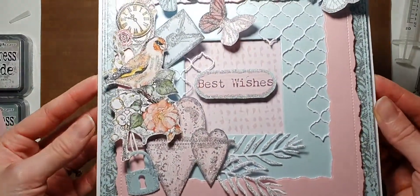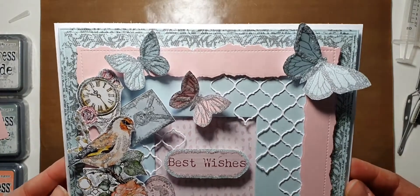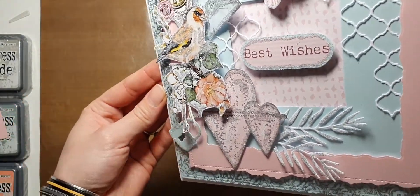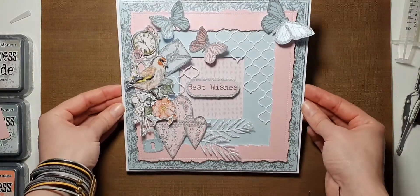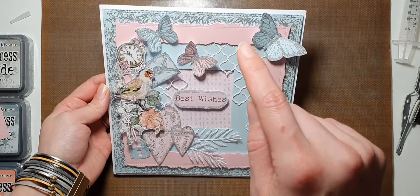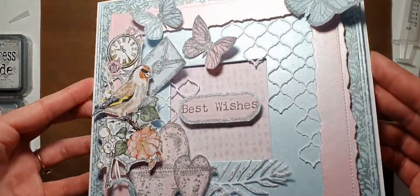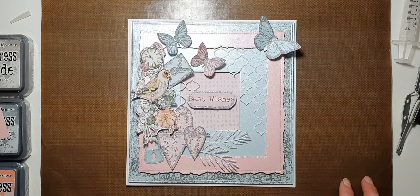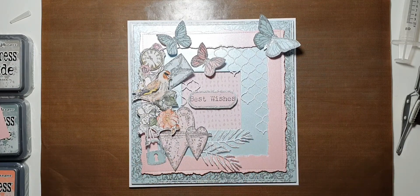Let's have a look — we have now created the card using Sentimentally Yours Box Kit Magazine number seven. Look at this, dangle dangle dangle! Did I tell you I love this stamp? And it's all glittery glittery, glitter everywhere. I really hope you enjoyed it and thank you so so much for watching — it does mean a lot to me honestly. Have a lovely day, bye!